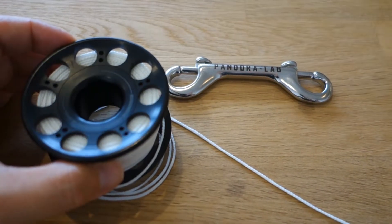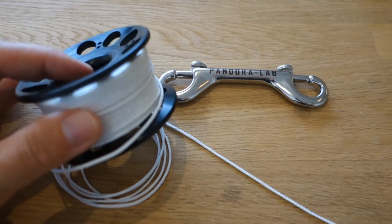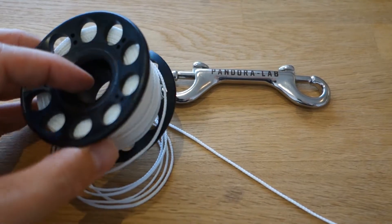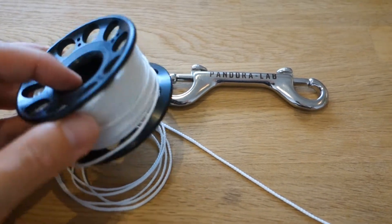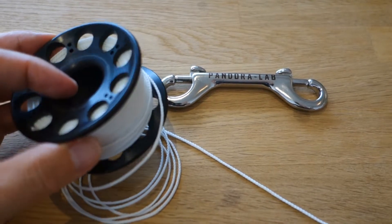The line supplied with this Pandora Lab Zero-G Spool is what we call Luma line. It's very bright white and has great applications for caves, caverns, or other overhead environments like wrecks, or simply on night dives. If you apply an artificial light to this line, it will emit a glow for over 20 minutes.